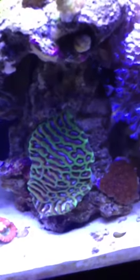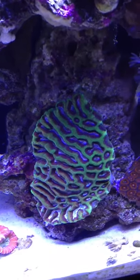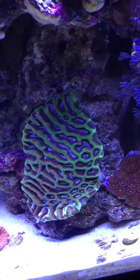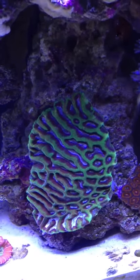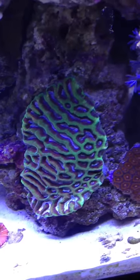Over here is a really nice piece. This is — hopefully it will encrust onto the rock — it's a maze brain coral, green, and the inside is like a purplish gray or pink. So it looks really nice at night.